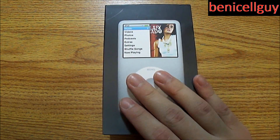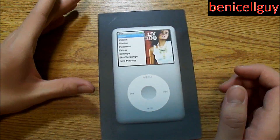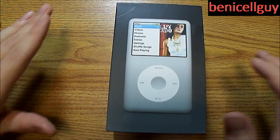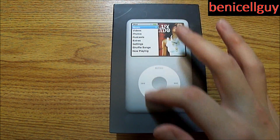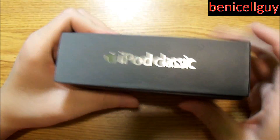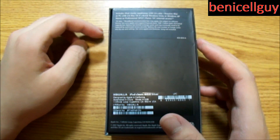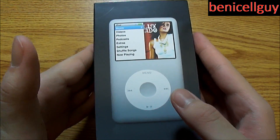The 80 gigabyte is actually discontinued right now, so you're not going to get this black box as you would now. Currently the iPod Classic is selling at $249 with 160 gigabytes of storage and it's in a white box. Here's the front of the device, the side of the device — 80 gigabyte iPod Classic — as well as some information on what it comes with and the requirements.